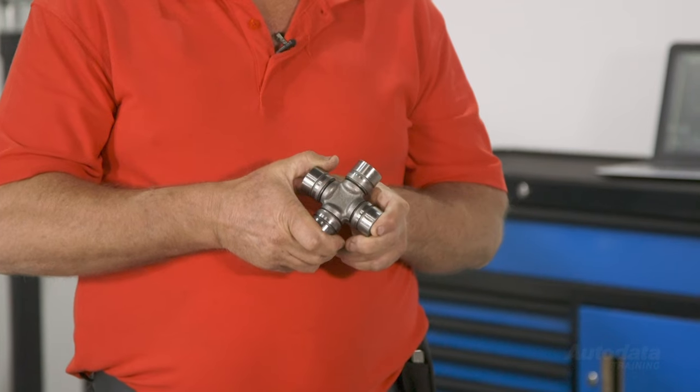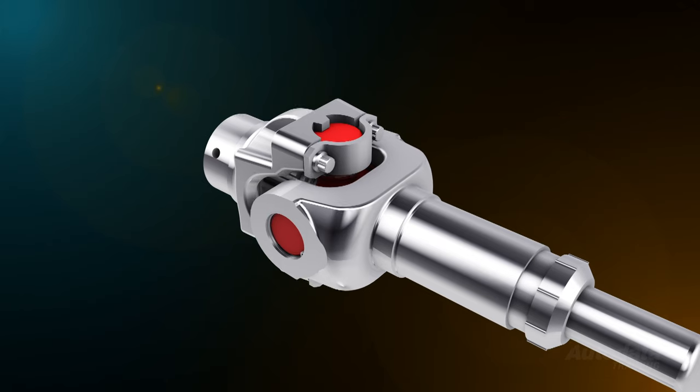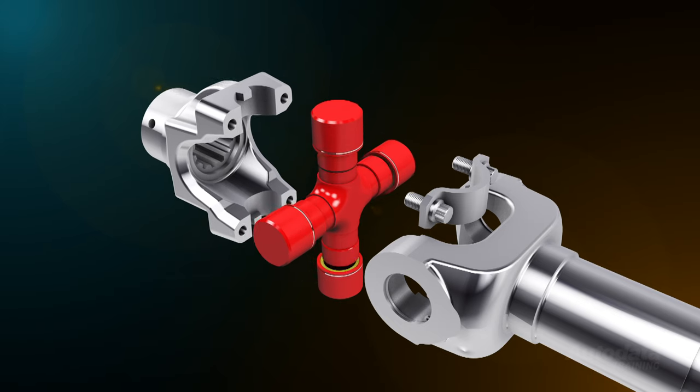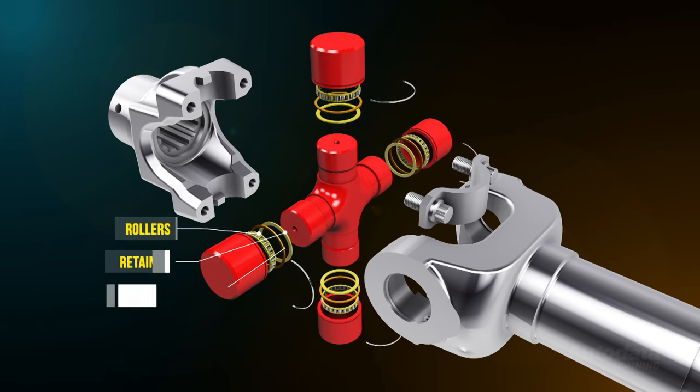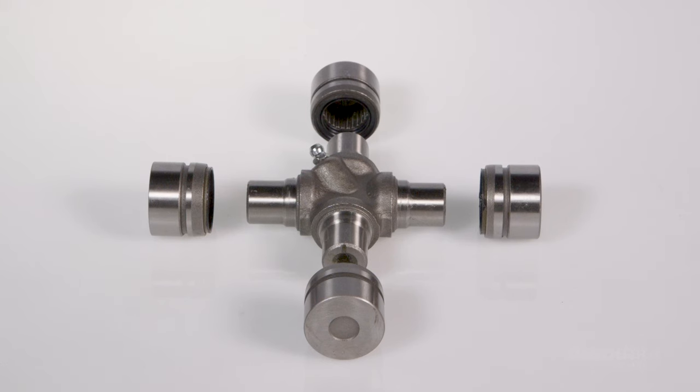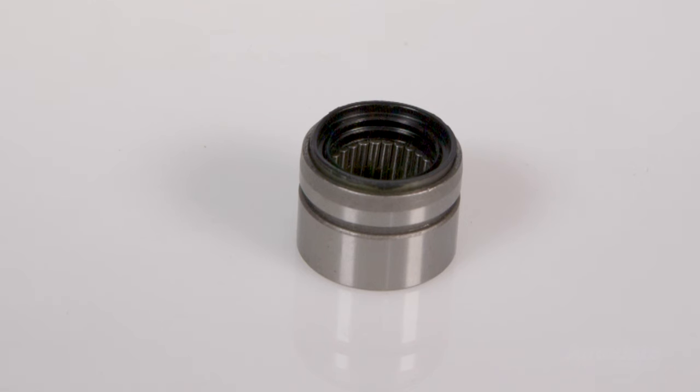Universal joints allow the propeller shaft to drive through an angle. The most common type we will need to repair or replace is the cardan joint. This universal joint is constructed as a cross and yoke design. The cross or trunnion acts as the inner support for the needle roller bearings while the yoke holds the bearing caps. Each bearing cap is sealed to prevent contaminants from damaging their rollers and prevent any leakage of lubricating grease. Some universal joints are maintenance free, meaning that the joint is sealed for its service life. Others are fitted with a grease nipple for the purpose of lubrication during inspection.